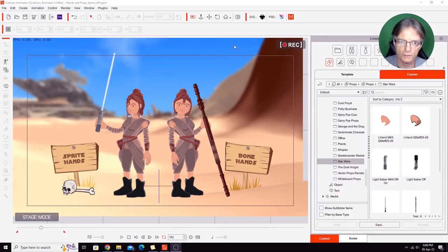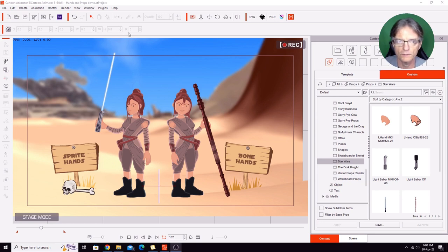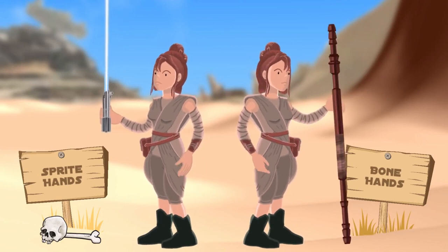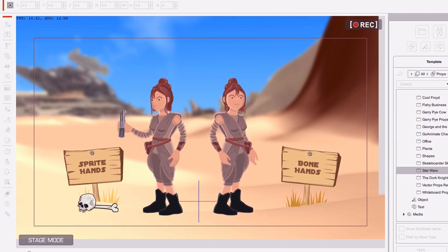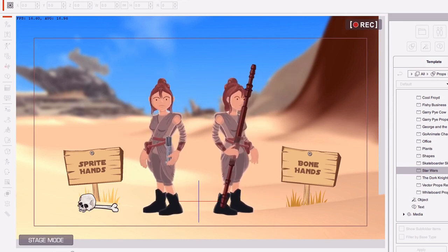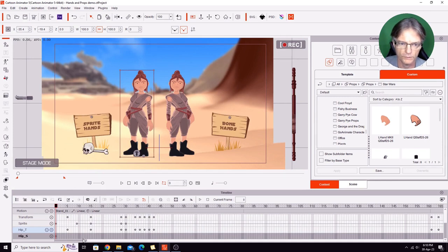Here we have my short demonstration animation set up with my Desert Scavenger character. She's a Jedi of sorts. I'll just play through this for you so you can see what's going on, and then I'll explain how the various props are placed into the character's hands. I'm going to go through the various techniques to show you how that was done, and we'll also open up the timeline so you can see some of the keyframes going on.